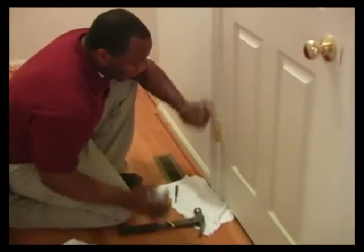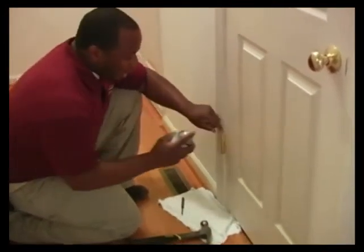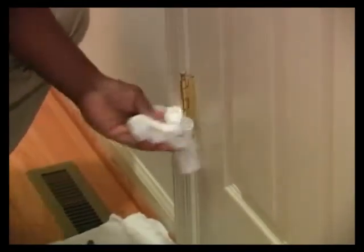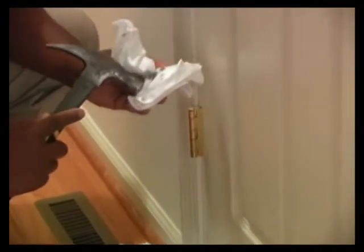I'm going to use WD-40, which you can get at any hardware store. I'm going to take the nail set, spray it inside, take my other rag, and wipe it down. As you can see there's black there, which is the graphite that's going to leak out, which I don't want to get on the floor. I'll continue to go up to the next one.